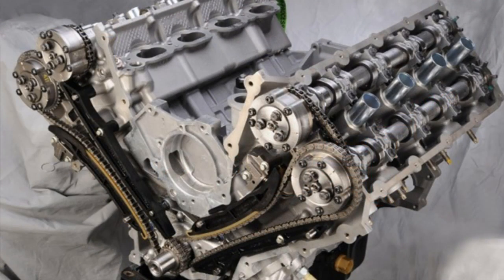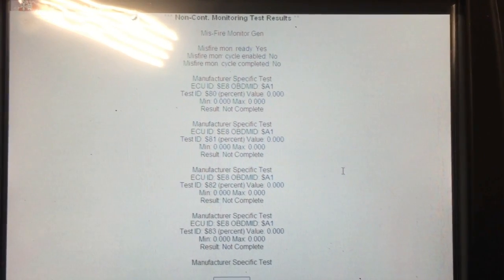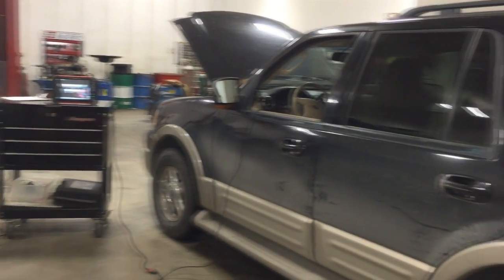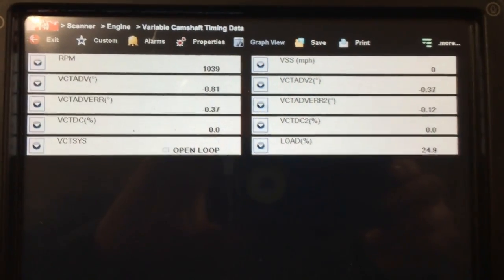Camshaft position sensor and variable camshaft timing activation codes such as these, along with misfire codes on one given bank, usually suggest either the timing chain is off by one or more teeth, or that particular bank has low oil flow to the actuator from debris in the passages. In the case of an engine rattle, it's likely either the cam phaser is damaged, a timing chain component has failed, or there's a low oil flow problem to the phaser and tensioner.